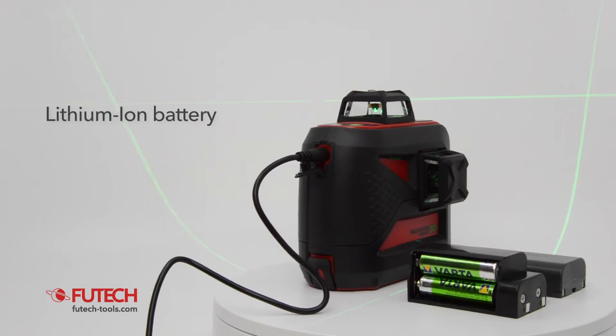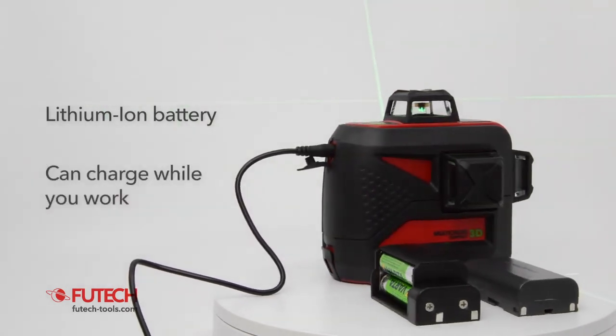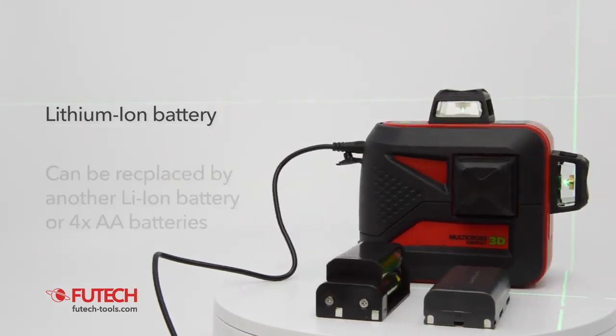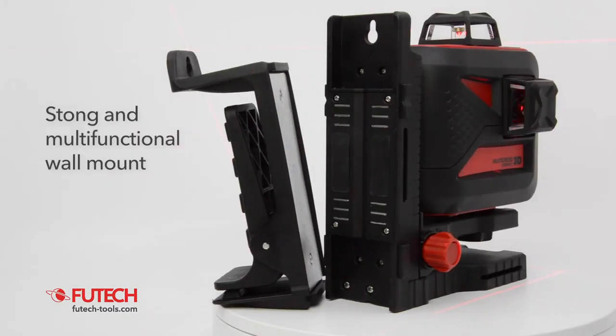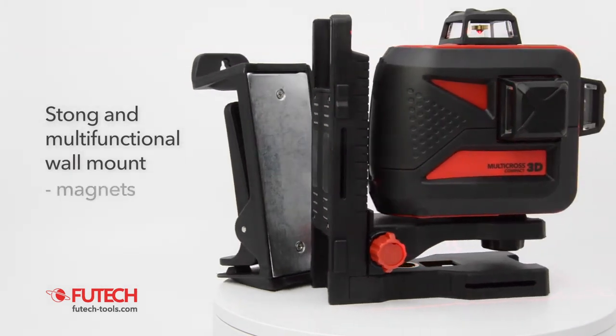The VUTEG MC3D Compact is powered by a lithium-ion battery. The battery can be charged during operation of this cross-line laser. It can also be replaced by another lithium-ion battery or by 4 AA batteries. The VUTEG MC3D Compact includes a strong and multifunctional wall mount with magnets.